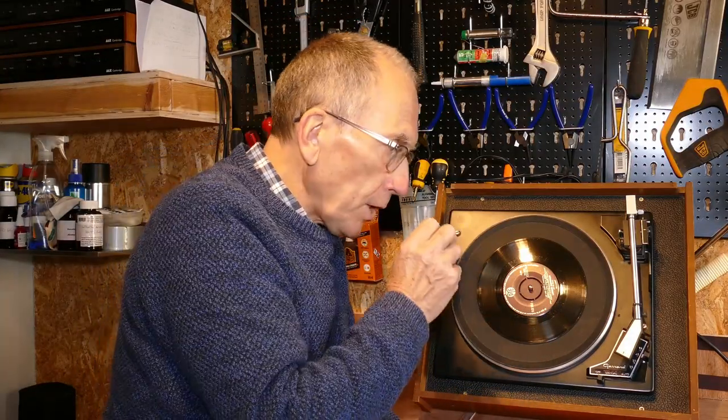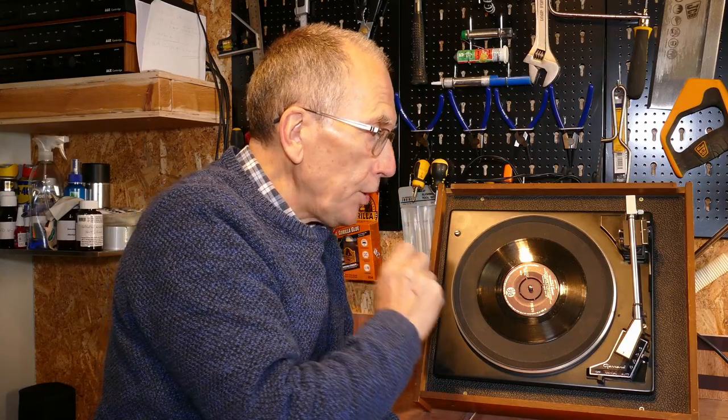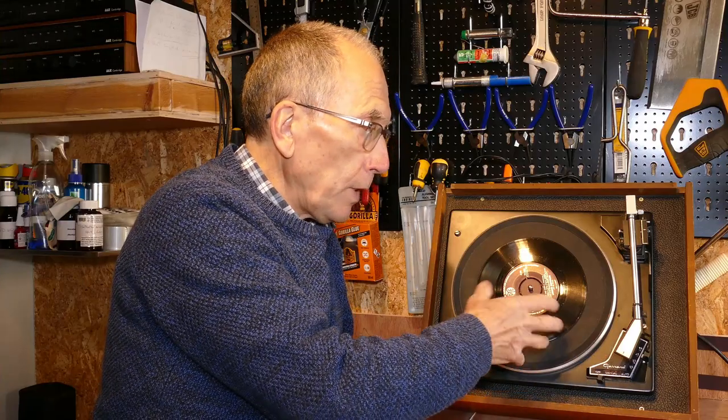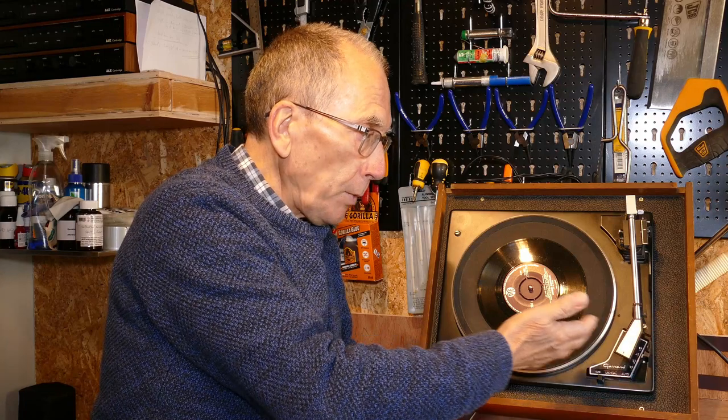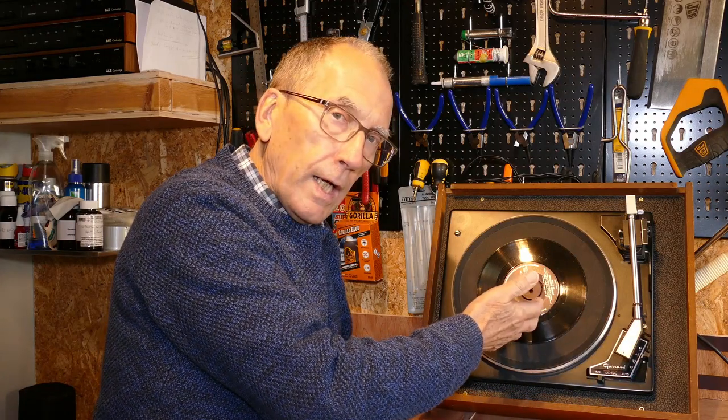Before we get into servicing the deck let's have a quick look at what we've got. This is an auto stop-start deck, so what's supposed to happen is you can select auto and depending on the speed it will know where the record is. Tone arm lifts, swings across the right place, drops down, plays, and when it gets to the end of the record, picks up, goes back and switches off. Okay, that's what's supposed to happen.